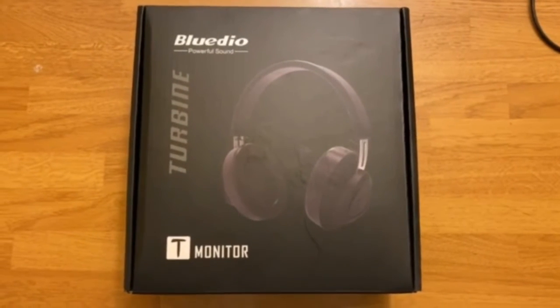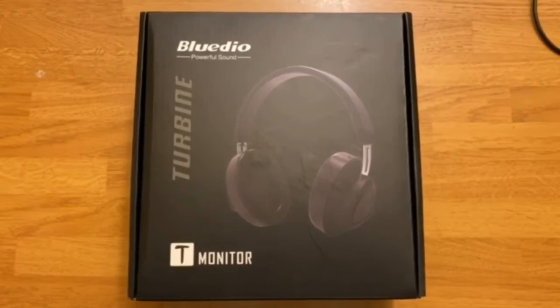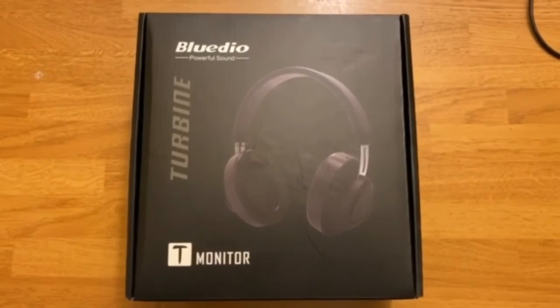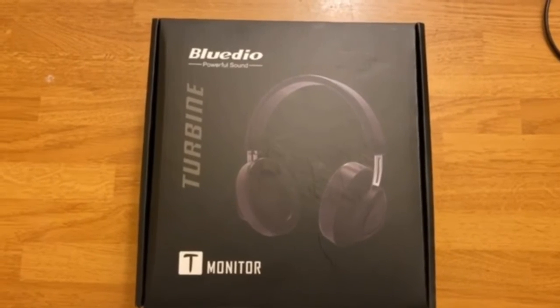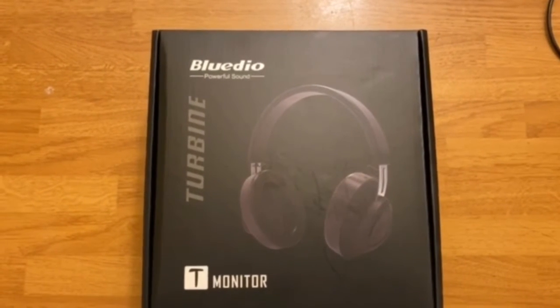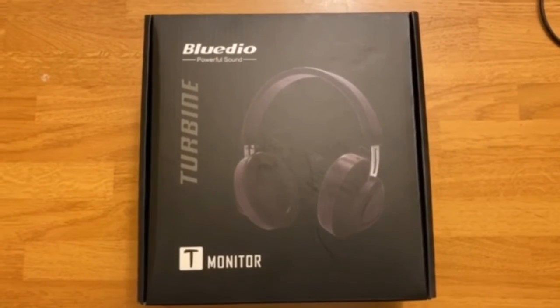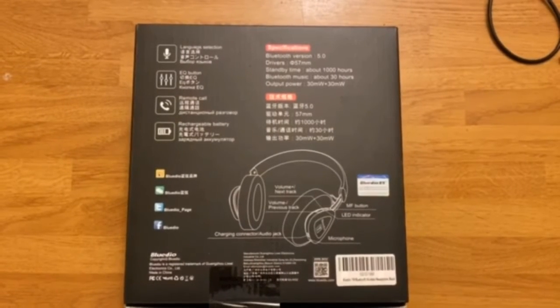What is going on guys, NTB coming at you again with another YouTube video. This one is on the Bluteo Turbine T monitors. I purchased these headphones probably about two months ago off Amazon. I put them back in the box to give you guys more or less what you're gonna expect when you open it up.